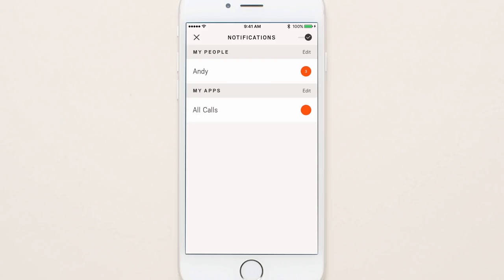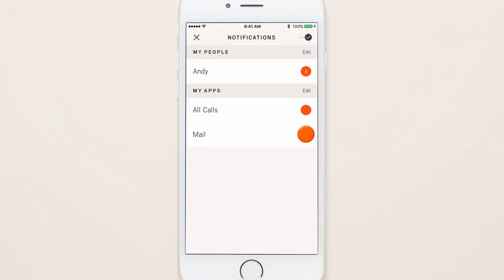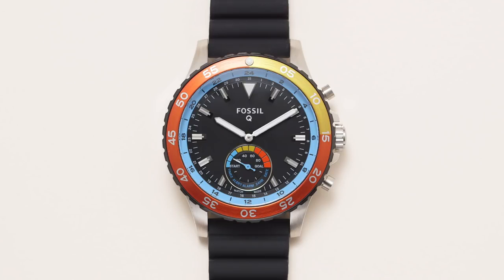To customize notifications for your favorite apps, scroll through and choose one from My Apps, then pick the hour marker for that app. Whenever you receive a message or update, your hybrid smartwatch will vibrate and the sub-dial hand will point to alert while both the minute and hour hands move to the hour you previously selected.